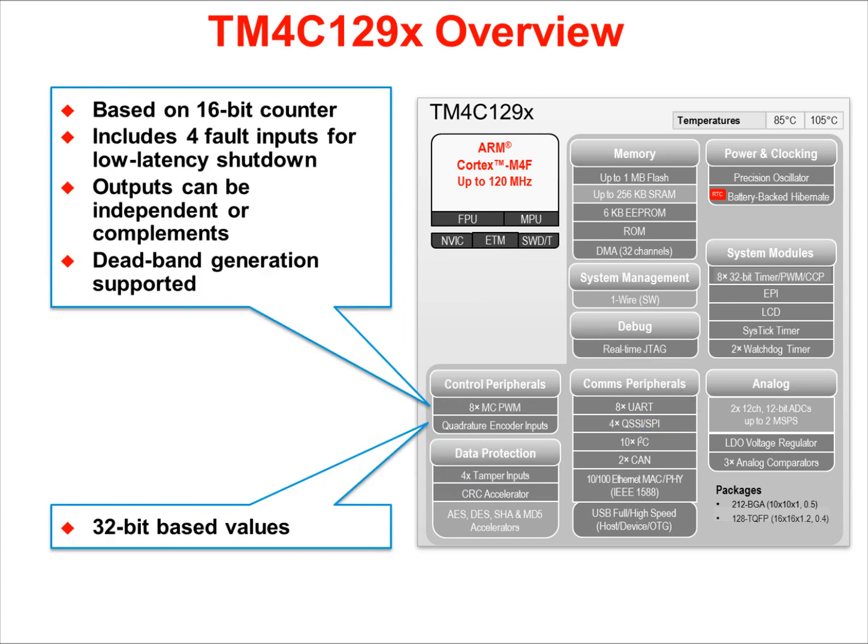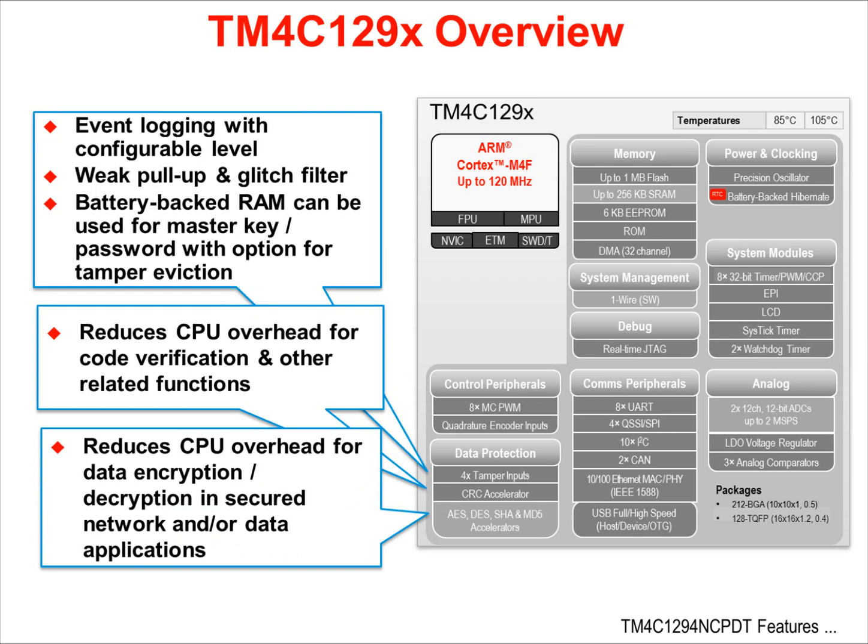The Ethernet module supports magic packet and wake-up frames. The PWM module uses a 16-bit counter with 4 load latency fault inputs for quick shutdown. Outputs can be independent or complementary pairs, and deadband generation is supported. Quadrature encoder inputs use 32-bit values for position and velocity. Four tamper inputs are included, providing configurable tamper event logging with weak pull-ups and glitch filters. The module's battery-backed RAM can be used for master keys or passwords with an option for tamper eviction. CRC and encryption accelerators reduce CPU overhead.